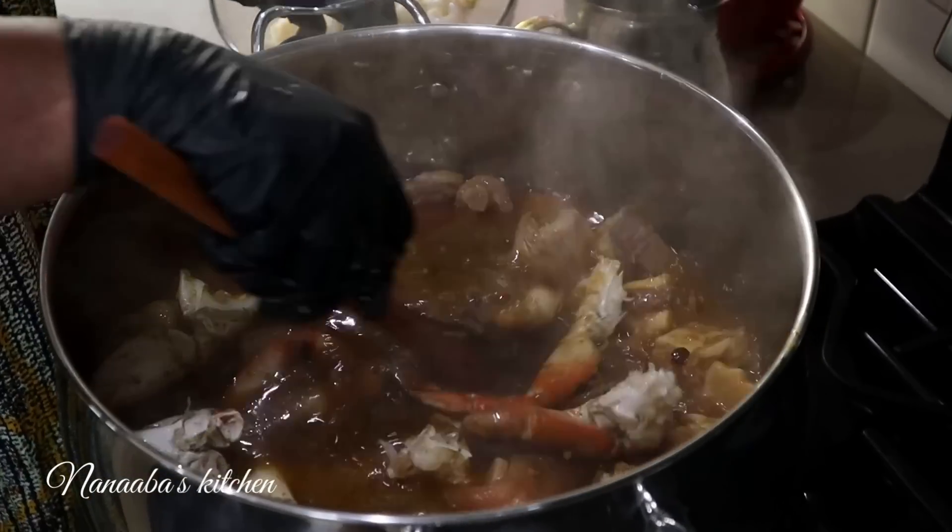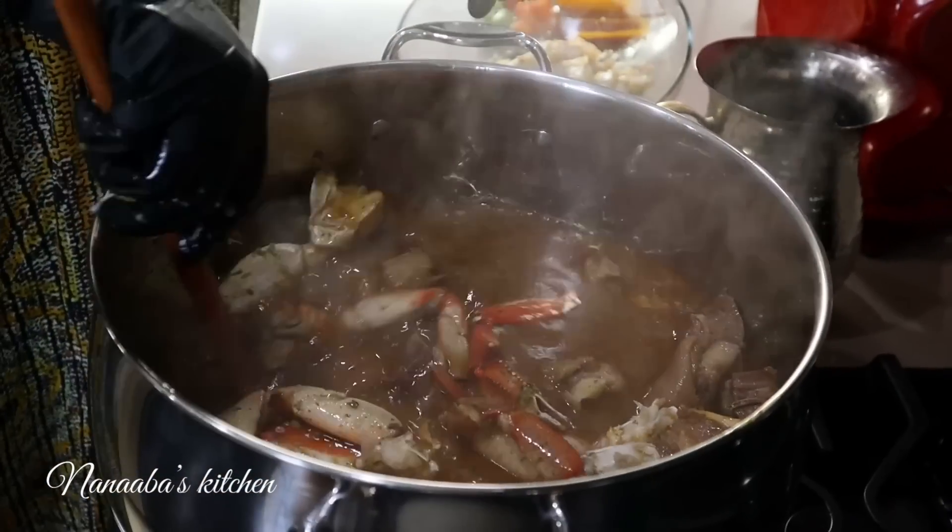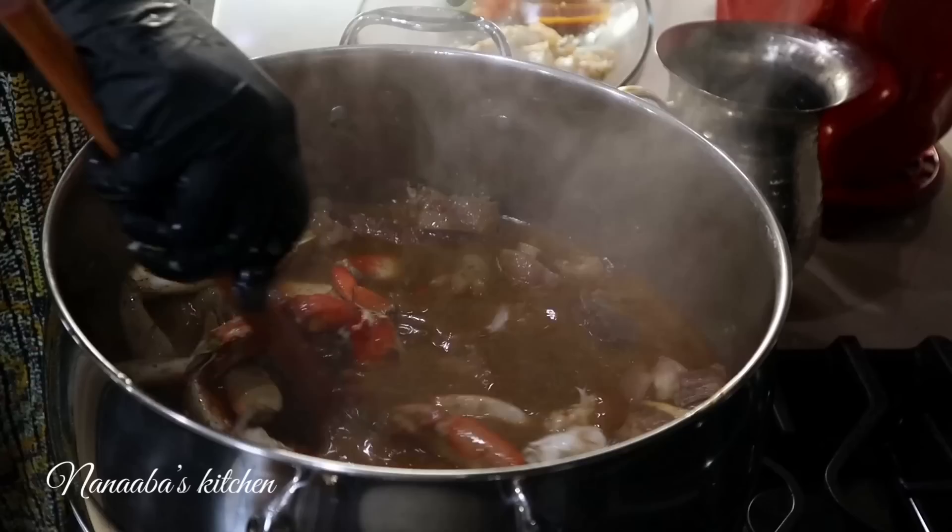It smells incredibly delicious. I cannot wait for this to be done cooking.